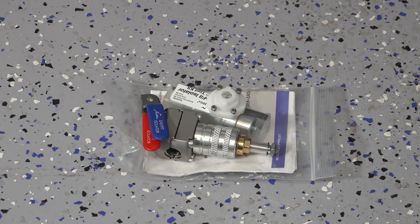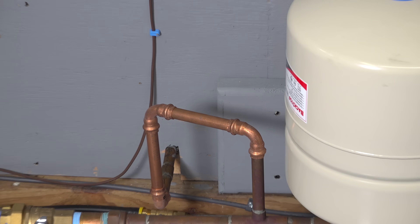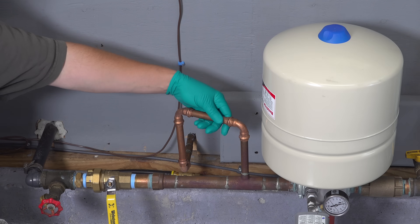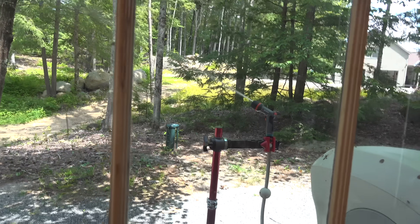Now the model I'm using here is for half inch pipe, but they also make a three quarter inch and up to a one inch version. This is the spot where I'm going to install this valve — I really should have put one of these in when I replaced this well tank. This line goes outside and feeds my outdoor spigot.